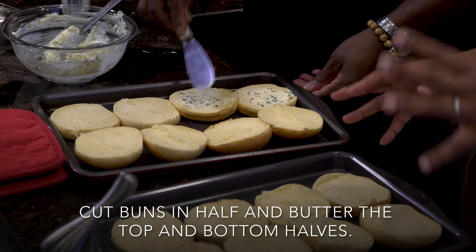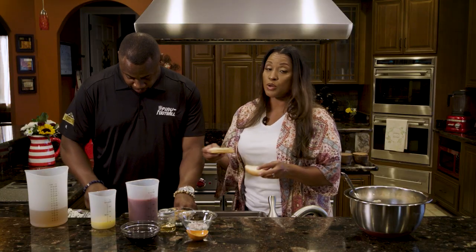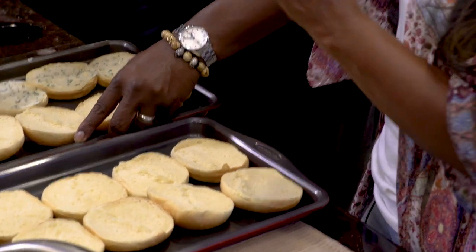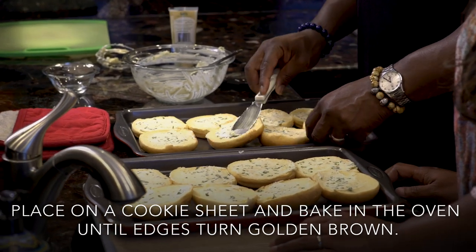When you have a dish that has multiple components, every piece should be able to stand alone. So if you just had this bread by itself with this spread and it was toasted, it's going to be delicious. And then you add on the coleslaw — that layer is delicious. And then you add on the barbecue beef — that layer is delicious. So you have three layers of deliciousness, which makes it super delicious.